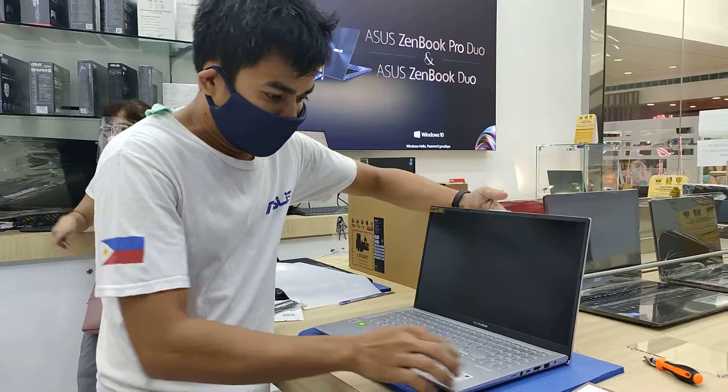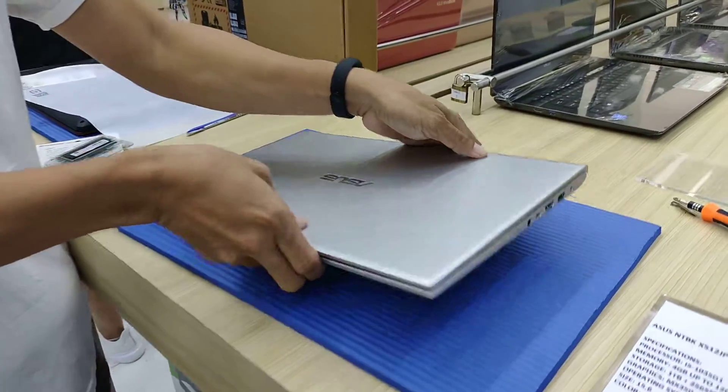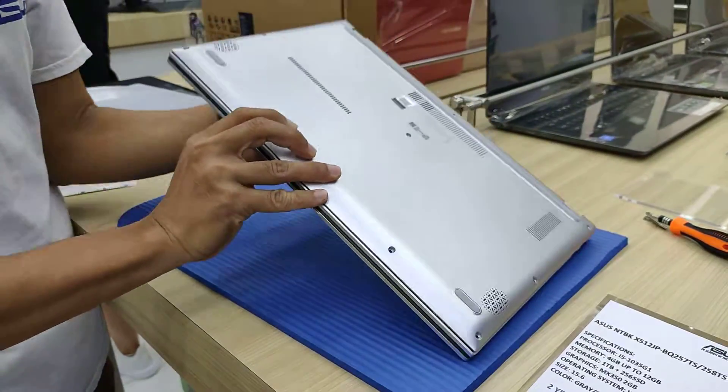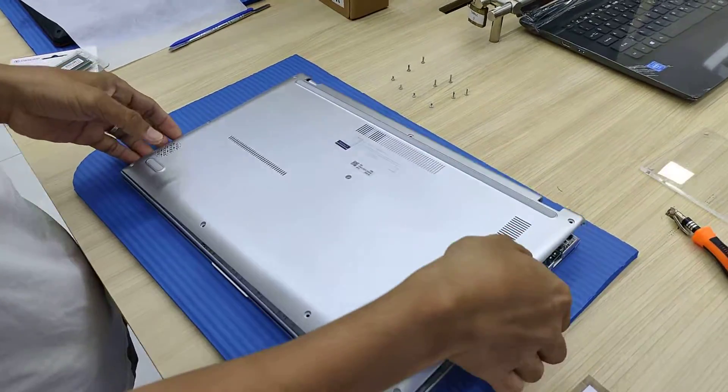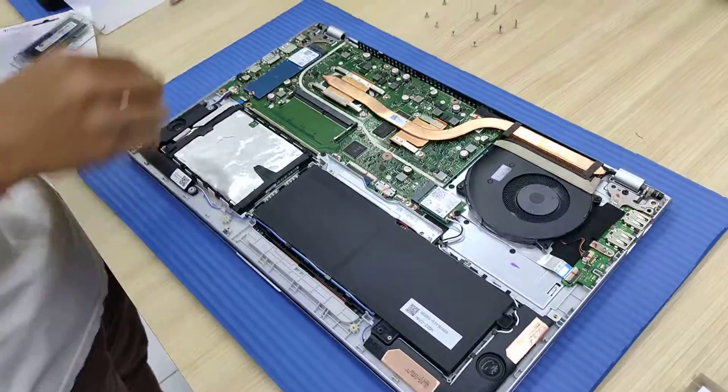This one is 15-inch with the color grey. Let's open it up so we can have a better look inside at the kind of structure and motherboard.